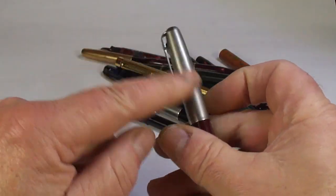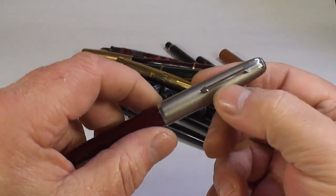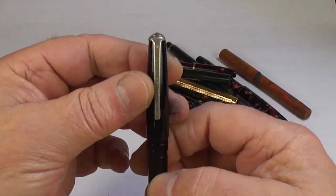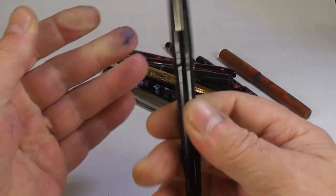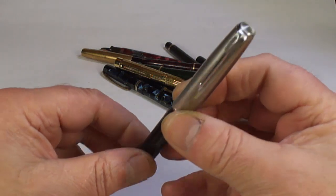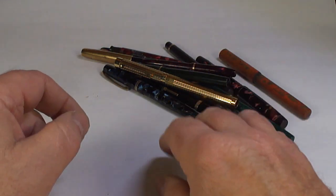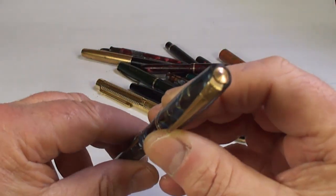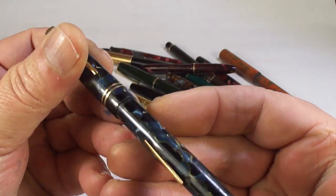Another Parker 51 in nice condition — got this lovely frosted cap, sometimes these are worn so that would be nice. And something that says Conway Stewart — not sure what that one is. Another Parker 51 — blimey, I'm going to be collecting Parker 51s for years to come.